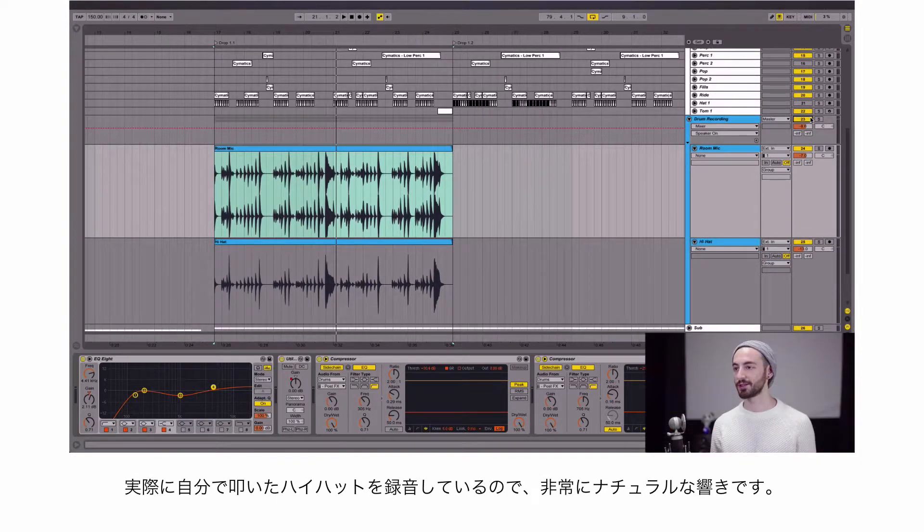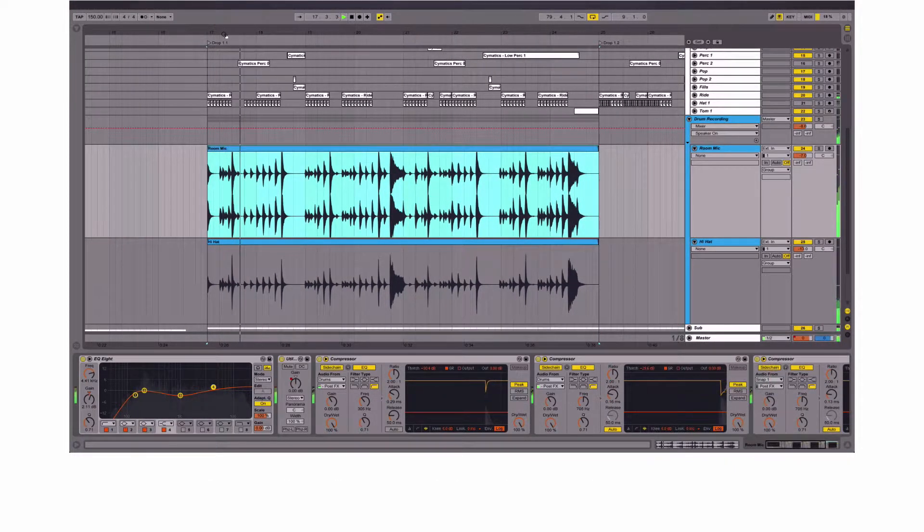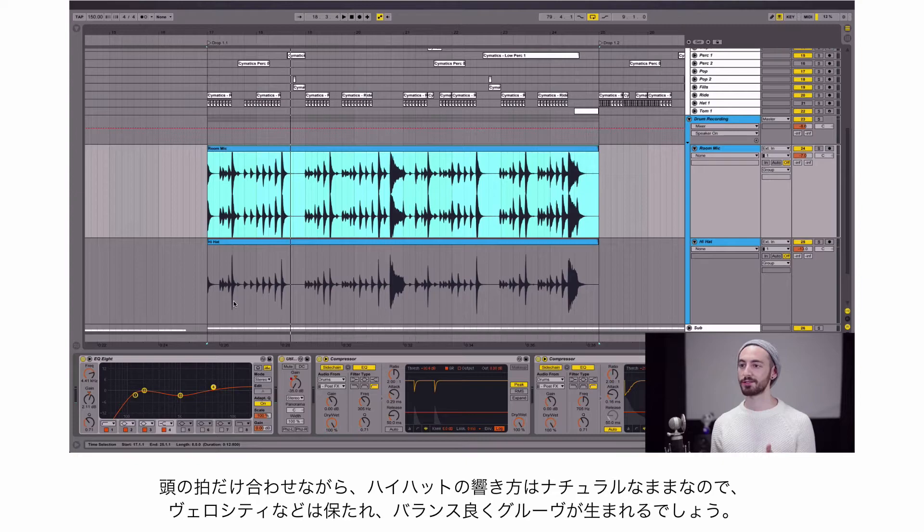So I basically recorded these new hi-hats. They sound super natural because they're actual recorded hi-hats. They feel good, but they're a little too loose for this track — they're slightly off the beat from the other drum parts. So I want to clean up the rhythm a bit and warp them to the grid so they're on beat with the whole song, but they still have this natural sound of an acoustic hi-hat with the intensity and velocity changes to bring more movement to the sound.